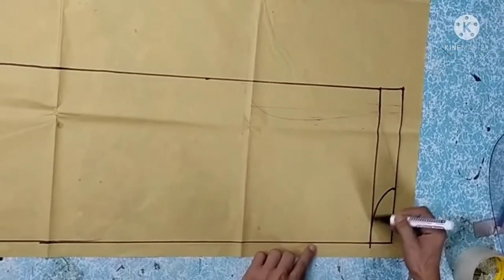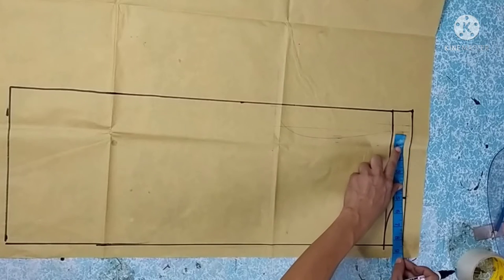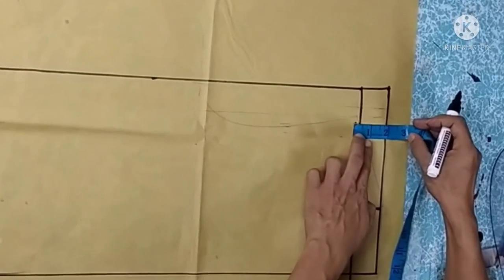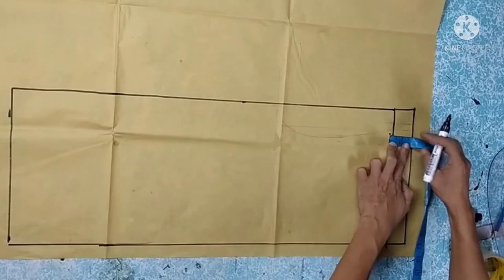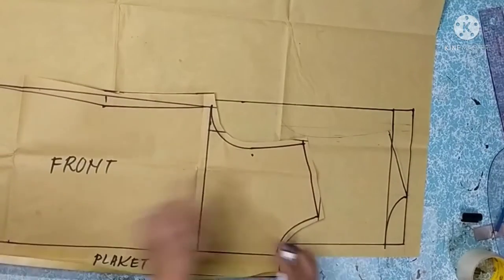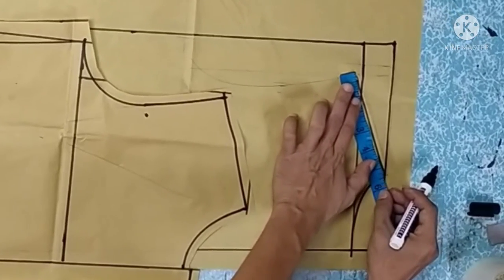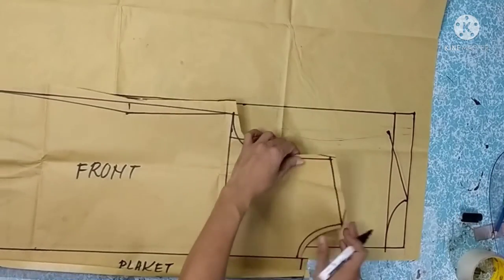For the back shoulder, the measurement is 17 divided by 2. We apply it here and pivot, with 1 and three-fourths inch from the top line for the shoulder slope — same as the front. Be sure the shoulder width of the front and back match: if the front shoulder is 5 and a half, then the back must also be 5 and a half. Extend as needed so they match when joined.